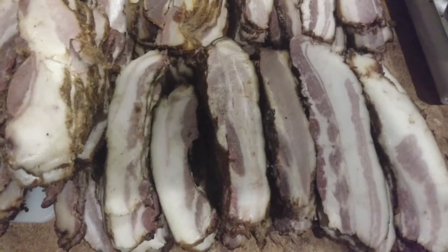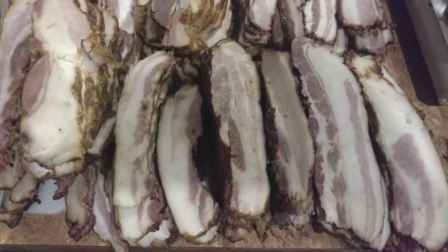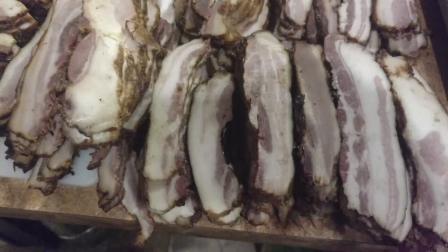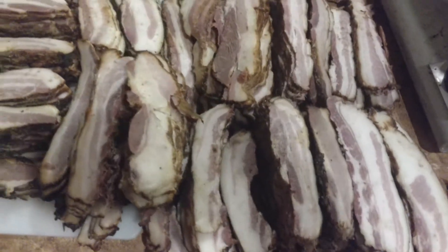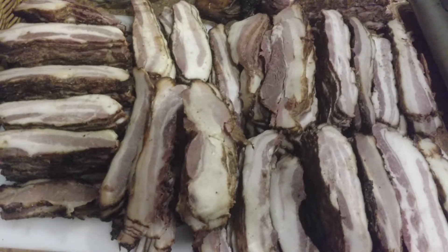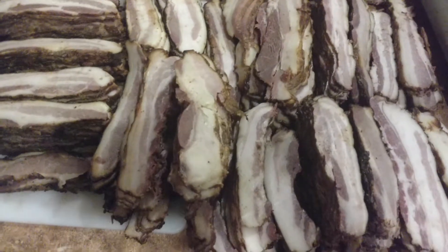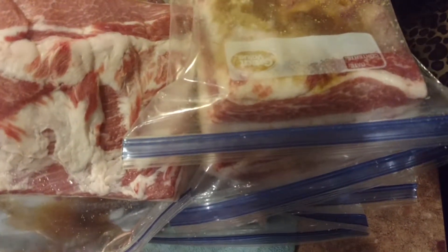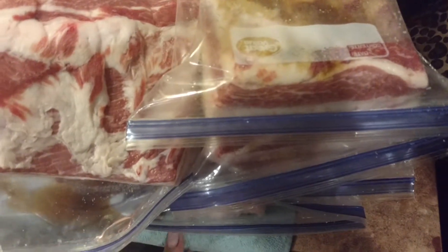This is the bacon from Two Pigs, I believe. I still got two more that I have just put into the bag to brine, and these have to get salt and peppered. This comes from the two that I killed yesterday, and that's the last two of the year.